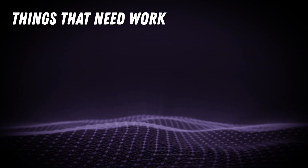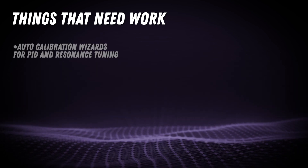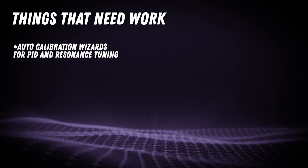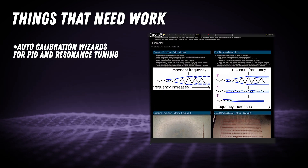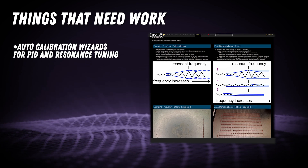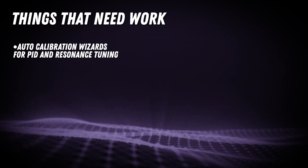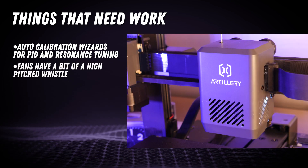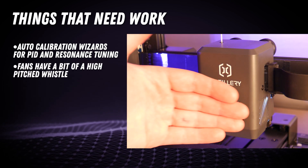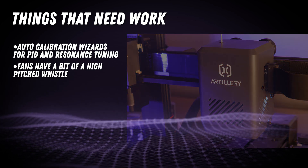Here are some things I think they should fix or add to this machine. While the machine has resonance compensation, there's no auto-calibrate wizard, so you'll have to consult the Marlin documentation and follow their steps to tune the machine for your environment. The shroud covering the hotend seems to produce an annoying whistling sound — not a huge deal, but things like this drive me a little crazy and it's something to be aware of if you plan to be working in the same room as this printer.